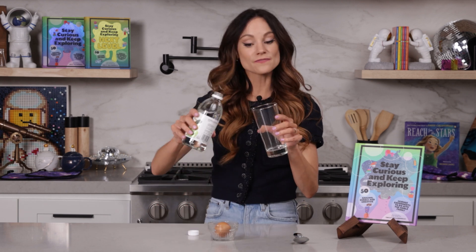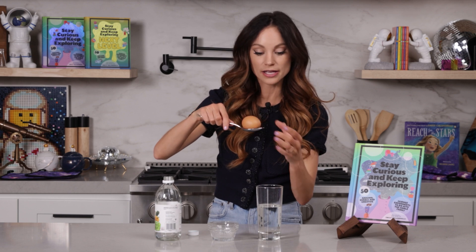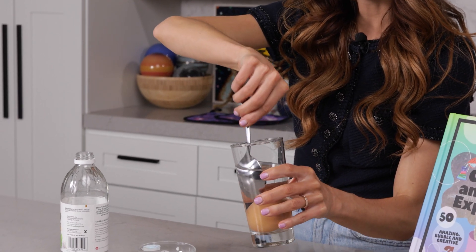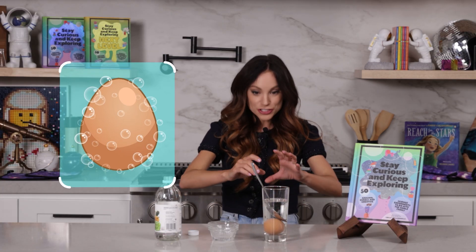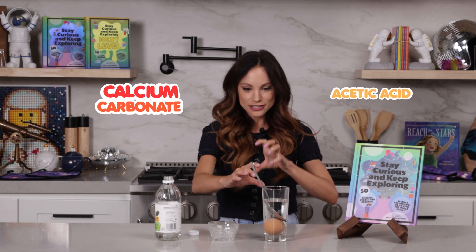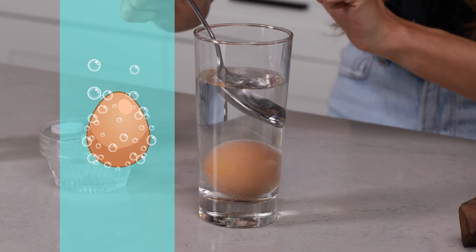What you want to do is get a glass and put some vinegar in it — just enough to cover your egg. Then use a spoon and take a raw egg, not a hard-boiled egg, a raw egg, and very carefully place it in your glass. Go ahead and put your spoon on top of your egg. Once you have your egg in the glass, you'll see bubbles forming around the egg. That's the vinegar — the acetic acid — reacting with the calcium carbonate in the eggshell, creating carbon dioxide bubbles. Those bubbles will build and get bigger, and your egg will want to become more buoyant and float to the surface, which is why we have the spoon.